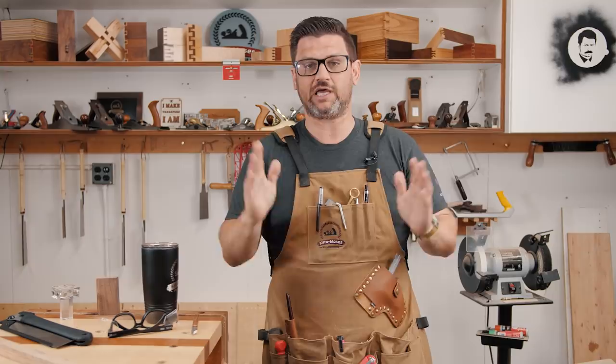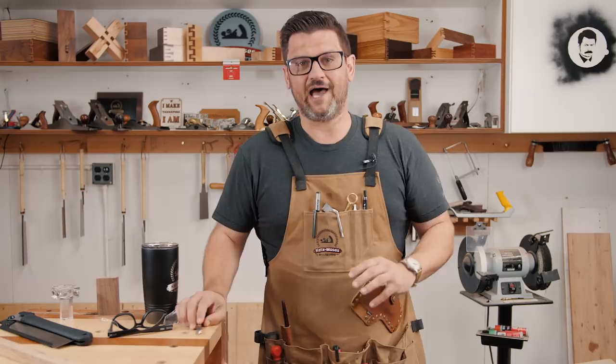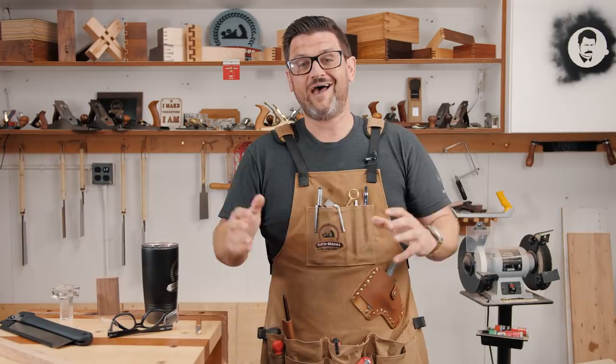We got some SawStop brake activations that nobody's ever seen before. And we were able to really discover some things about tools, router bits, and saw blades that we've never been able to see on camera before. I can't wait to bring you those educational videos.